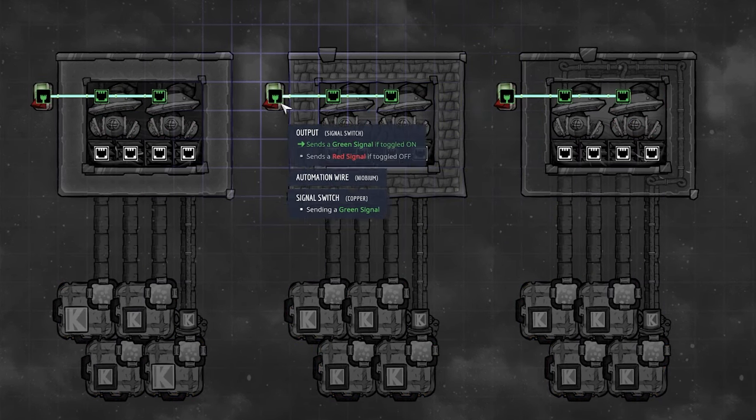Just like with gases, the intended way of storing fluid is the liquid reservoir. A liquid reservoir takes six tiles and holds 5000 kilograms. Here I have 30 liquid reservoirs occupying 220 tiles — 240 tiles when you include the floor — storing 150 tons total.